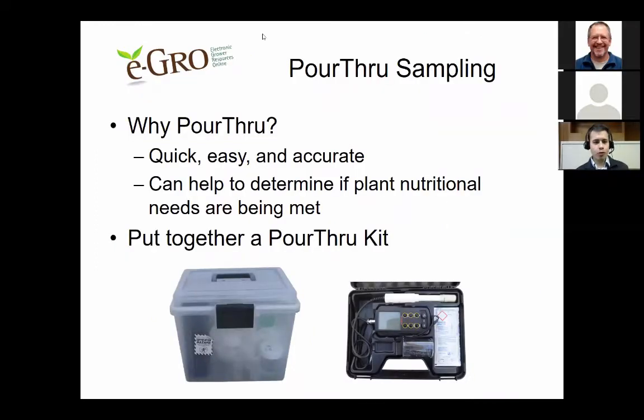So why pour-through? The pour-through method is a quick, easy, and accurate way to monitor your plant's nutritional needs. It can help you to determine if your plant's nutritional needs are being met properly. In the first part of this presentation, we're going to quickly go through how to put together a pour-through kit.